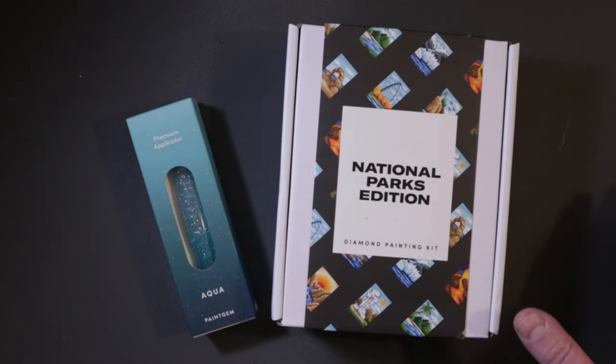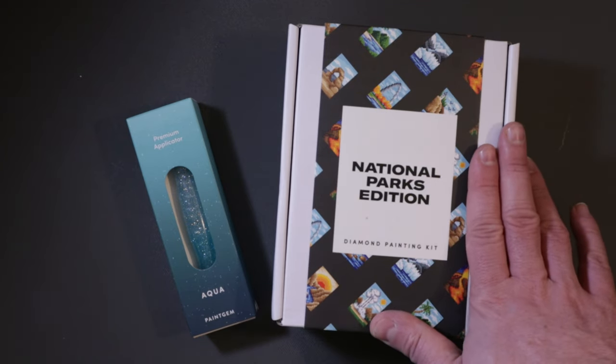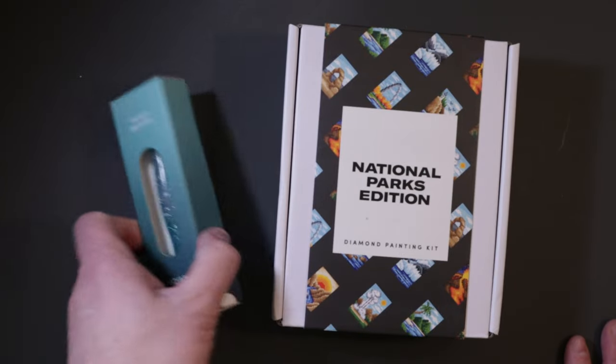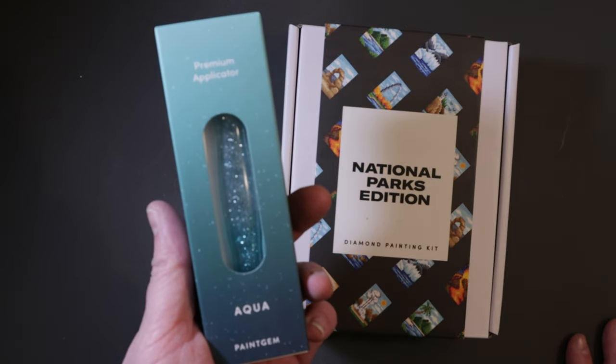If you're someone that loves small size paintings, check out Paint Gems — they've got a bunch of different kits to choose from. They reached out the other day about collaborating and sending me a kit and an applicator, and I said yes. So here it is — I picked out the National Parks Edition and this aqua applicator.